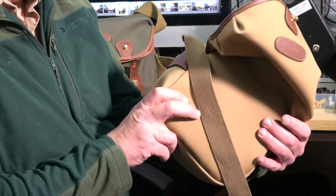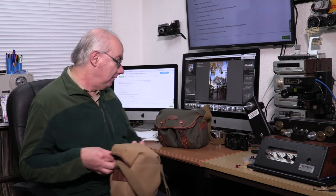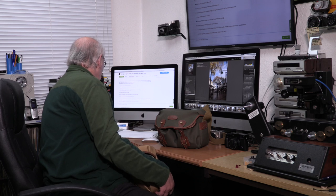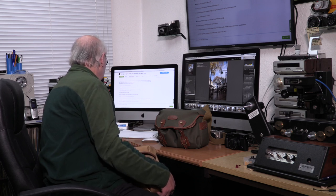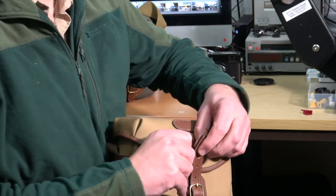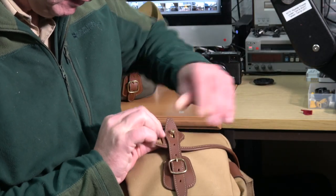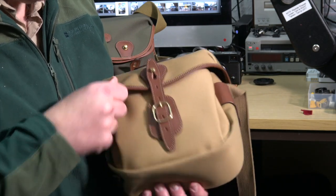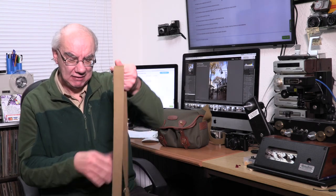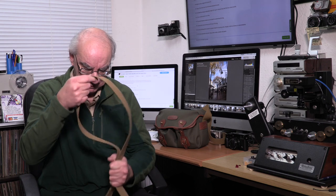It's made of canvas — B&H describe it as 'storm blocker dual laminar waterproof canvas.' I love it. It's got these brass fittings and a nice clip on the front that just clips on. It's a smart bag to carry around. The strap is very good quality and very comfortable to have over your shoulder.